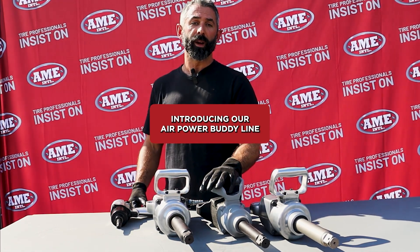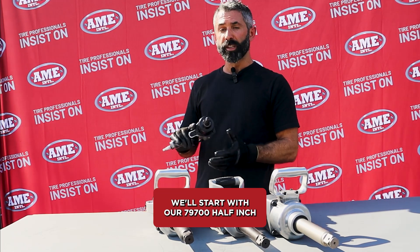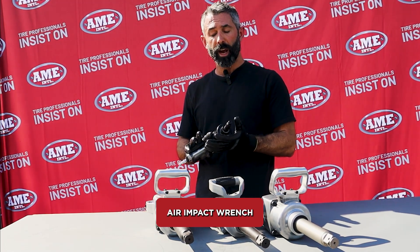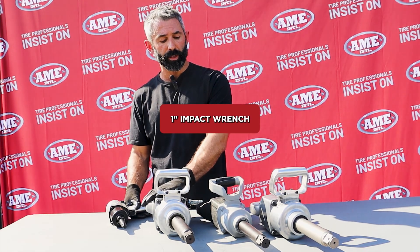Introducing our AirPowerBuddy line by AME International. With four models available, we'll start with our 79700 half-inch air impact wrench. Next is our 79710, which is our classic one-inch impact wrench.